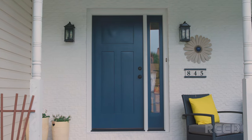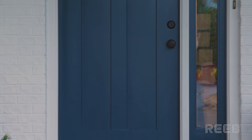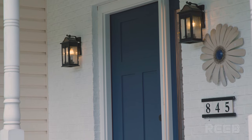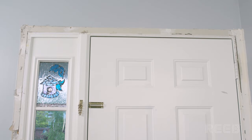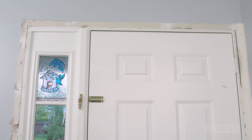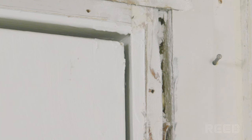A new door unit provides a great way to freshen up the look of your home. Proper measuring is important to ensure that the new unit will fit in the rough opening. The most accurate way to measure is with the interior casing removed from the existing unit. This will allow you to see what the true spacing is between the jam and the rough opening.